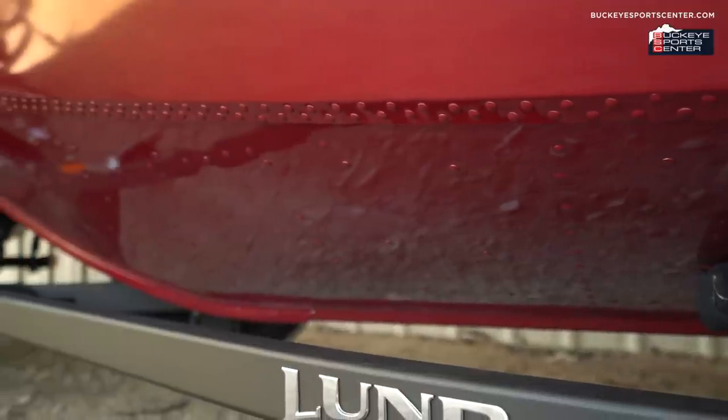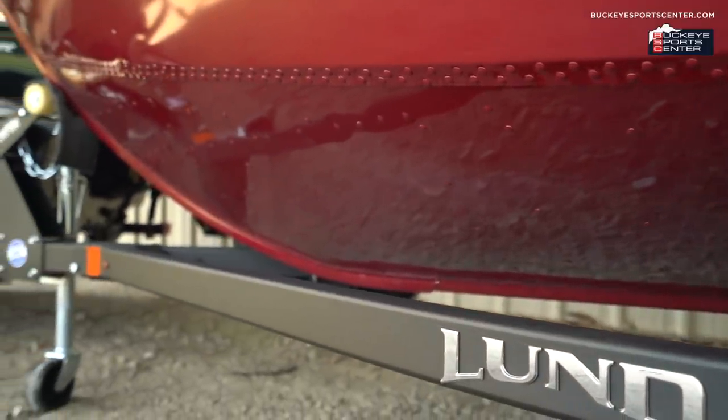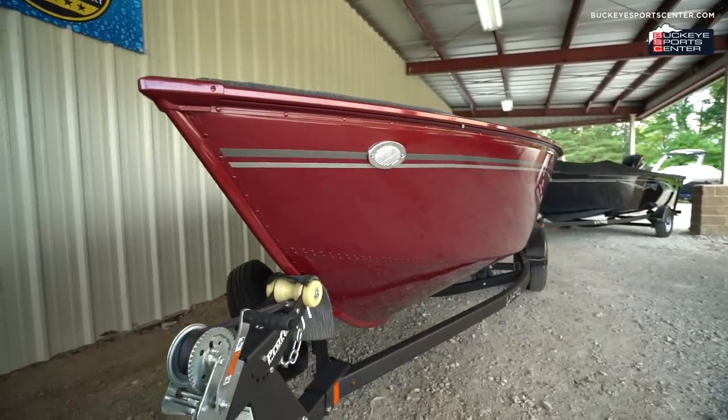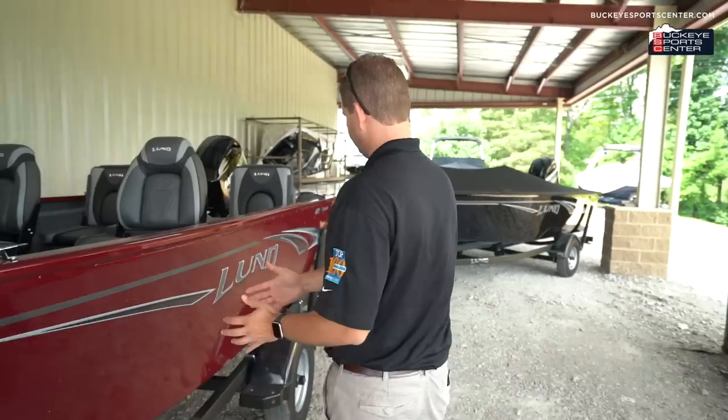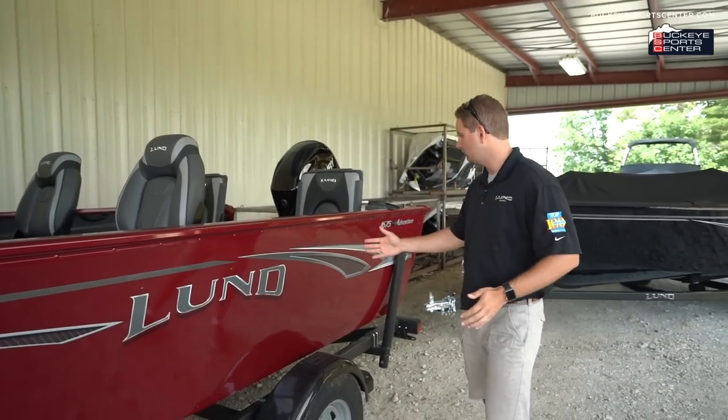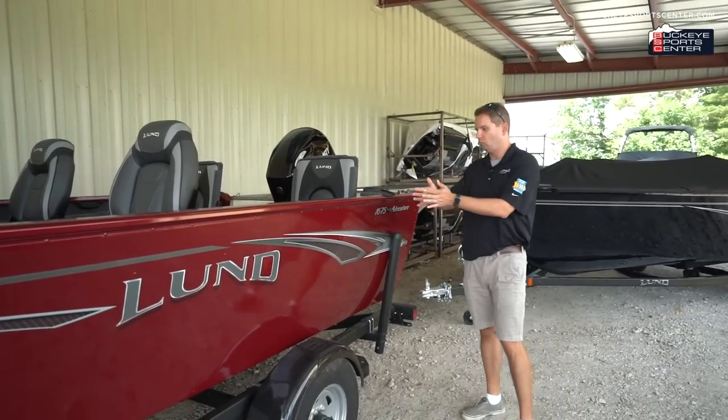Before we get into the boats specifically, we want to talk a little bit about the Lund hull, which is very prevalent on the Adventure Series along with most of the other boats in their line. The Adventure Series, just like all their other boats, has a double-plated aluminum bow construction — two sheets of aluminum on top of each other in the bow for extra durability. The IPS hull features a very deep V in the front of the boat to help cut through waves, but as you taper off toward the transom, the widest point is actually in the middle, and the V becomes more mellow as the boat widens toward the transom.